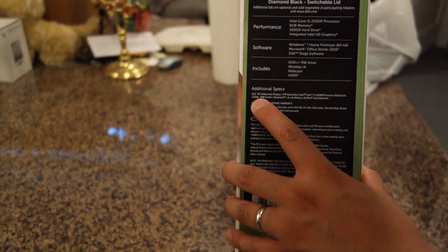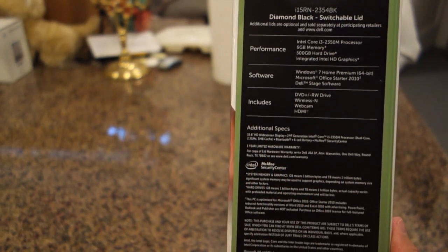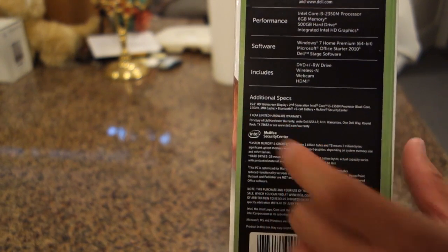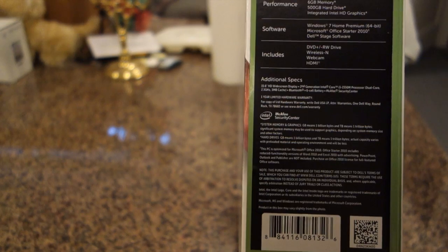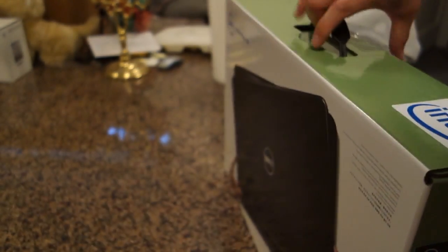The screen size is 15.6 HD widescreen. The CPU, as mentioned, is the i3 processor running at 2.3 gigahertz with only 3 megabytes of cache. It has a 6-cell battery.